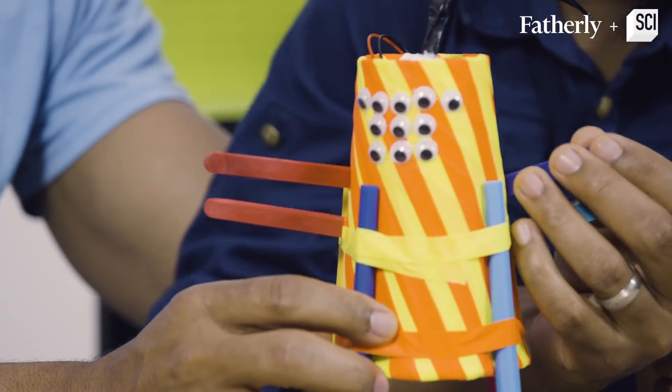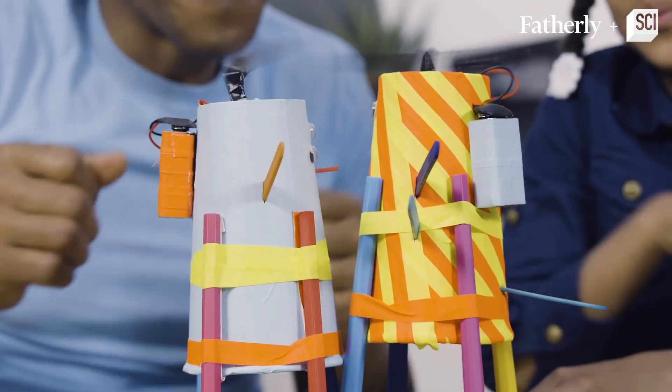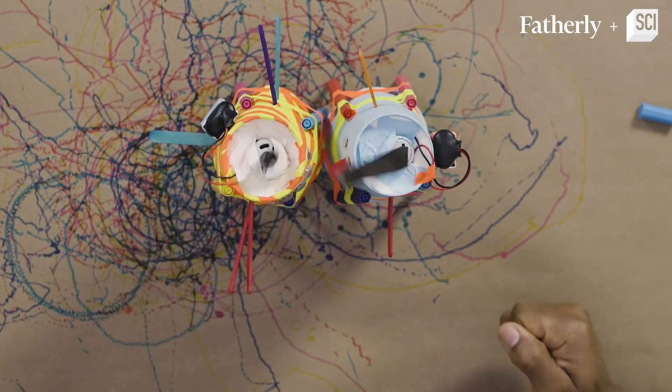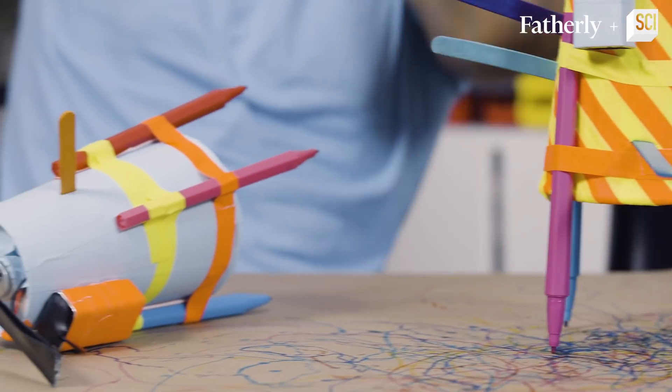Good job. Alright, ready? Battle! Go! Oh, he's going to take your eyeballs out! Your feet! No! It's no fair!